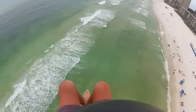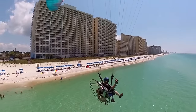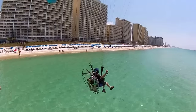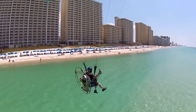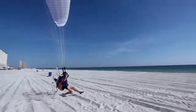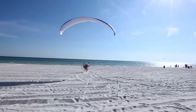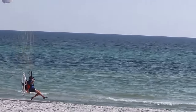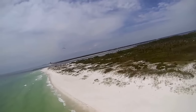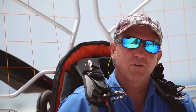Most powered paraglider pilots enjoy flying low and slow — it's totally different than most aircraft. Because we fly an elliptical wing that has us suspended below it about 15 feet, we can fly just off the ground or with our toes dragging in the sand safely. The sensation of flying mere inches over the ground or with your toe dragging in the sand is an amazing feeling. It's something you can't get in any other type of craft — seeing the earth close up, flying about 10, 15, 20 miles an hour, just an amazing feeling.